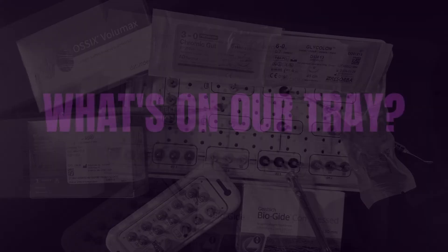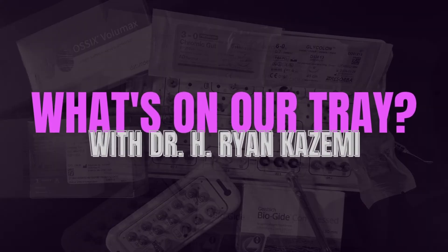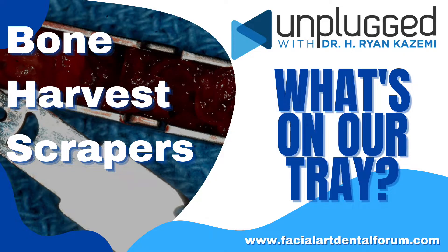I will show you the two most common types of bone scrapers and how we use them to get the bone that we need. There are primarily two ways to harvest particulate autogenous bone: either with bone scrapers or with special bone harvesting rotary drills. Today I'm going to focus on bone scrapers, which I prefer for a couple of reasons.